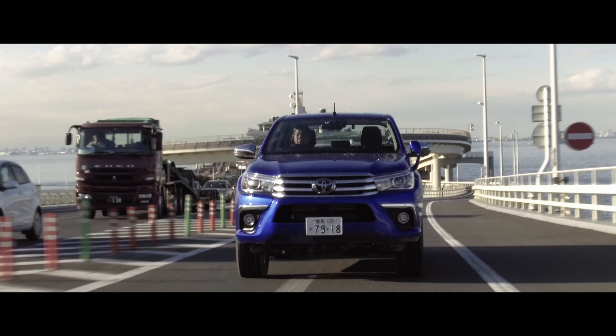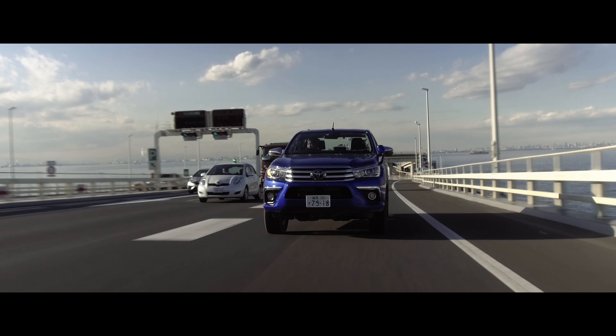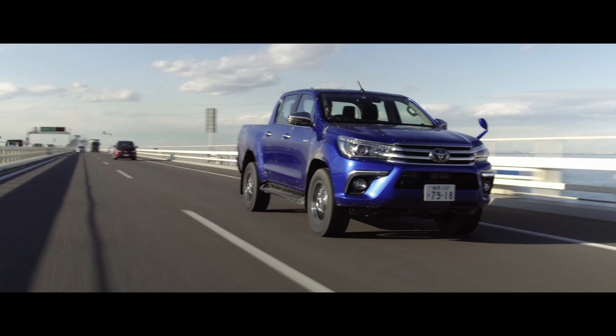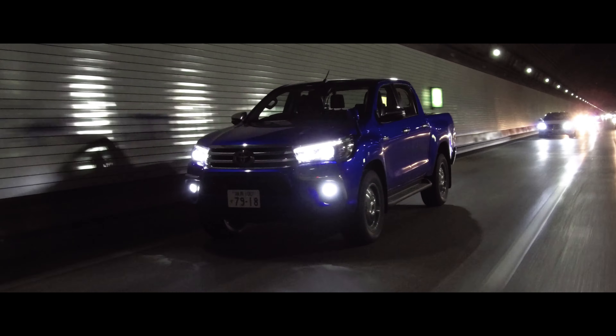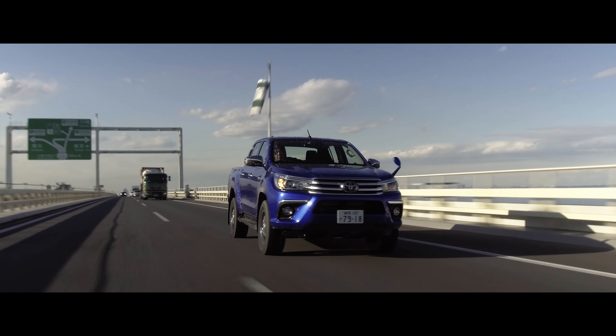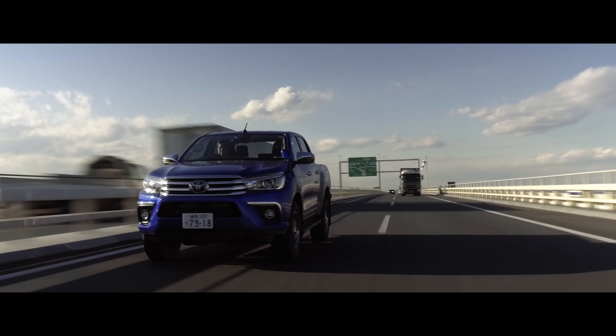I've also been able to go on the highway, and I thought it was good. One thing is that the speed and stability is good. If you drive at 100km/h, it's not a problem — it drives a little bit like a summer tire.